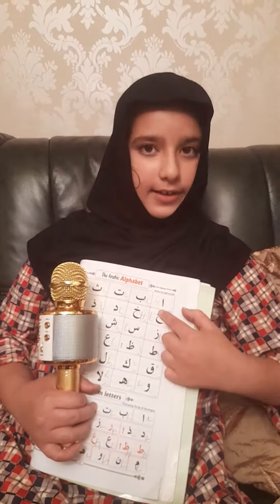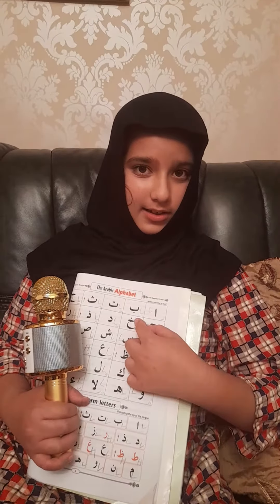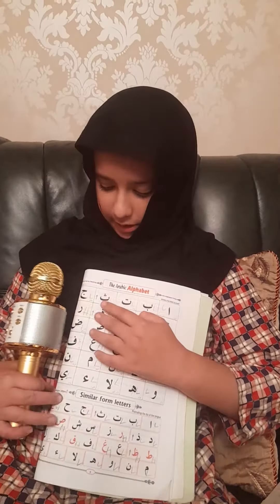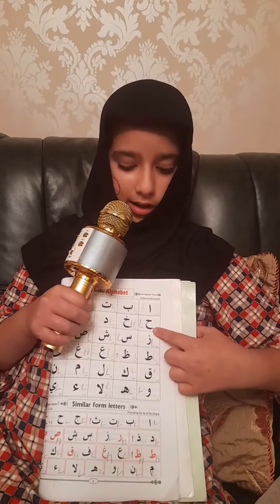Now let's recap all of the letters we have done so far: alif, ba, ta, tha, jeem, ha, kha.